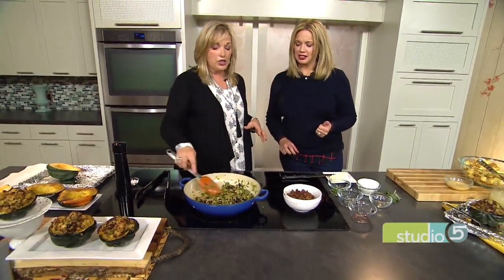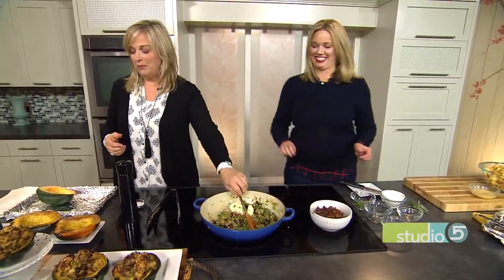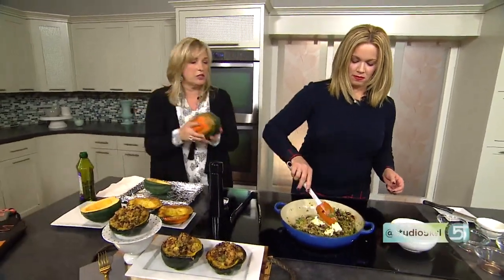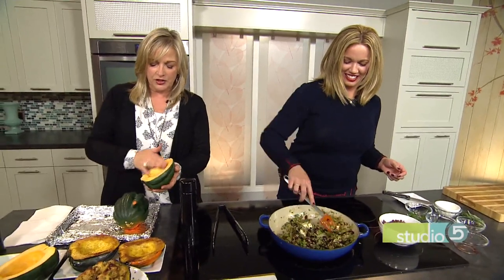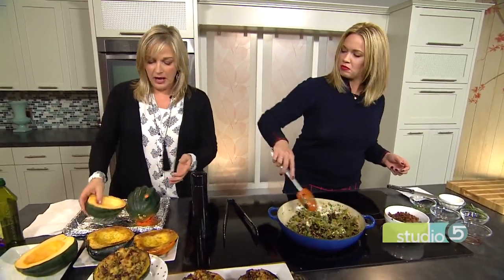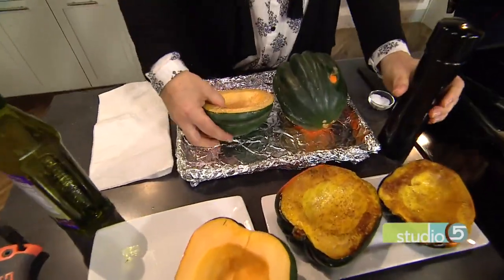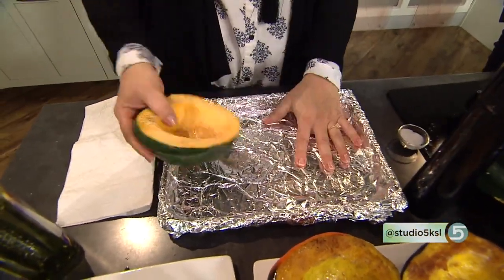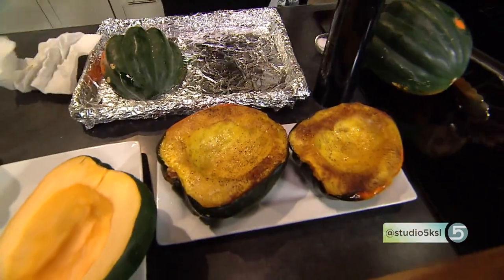Now we put the rest of the butter in — butter is what makes this so amazing. For the acorn squash: this is a winter squash, it is hard. Use a good cleaver and have at it, and clean up your edges a bit so you have a nice flat surface. Take a little bit of olive oil, salt generously, and pepper, then lay it upside down on a tinfoil-lined pan. Cook in a 400-degree oven for 30 minutes — that's going to par-cook it.